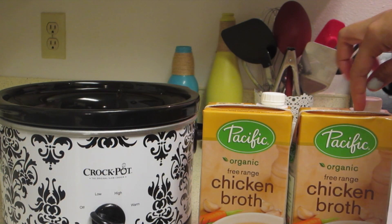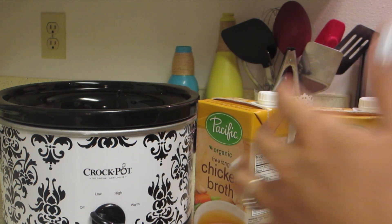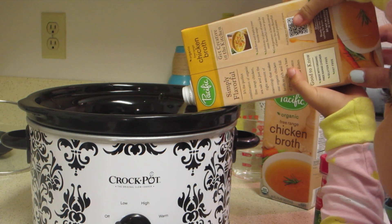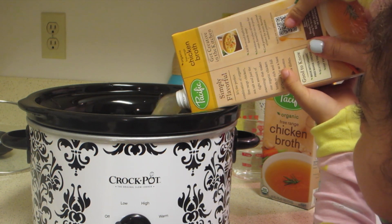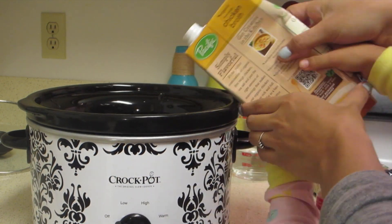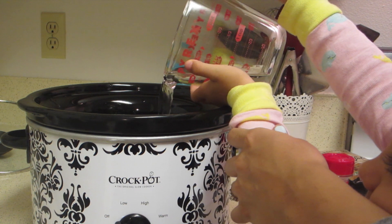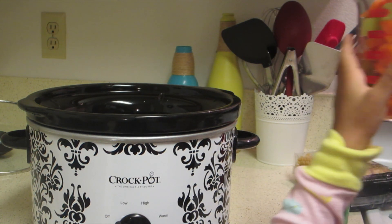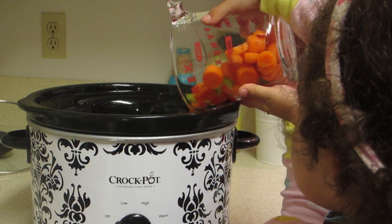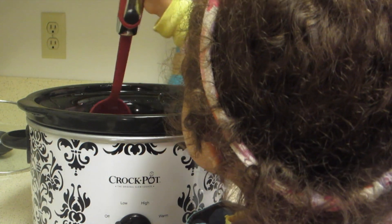I'm going to add in one and a half cartons of chicken broth. I'll have all the measurements for everything in the description below, just in case I don't mention it in the video. Now also add in your one cup of water. Good job! Now we're adding in two cups of carrots and celery — there's way less celery than carrots because Luis and I are not huge fans of celery. My little helper is going to mix it all together.